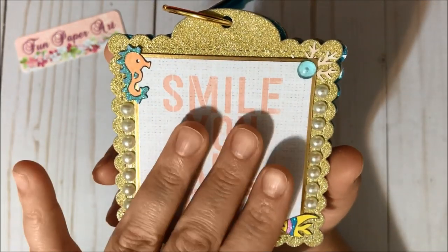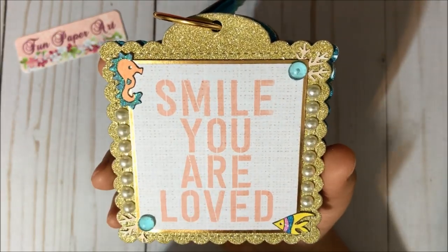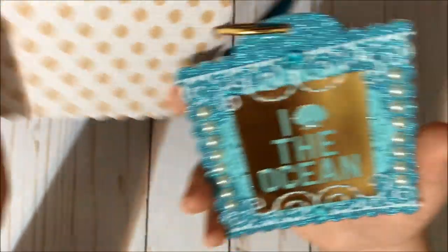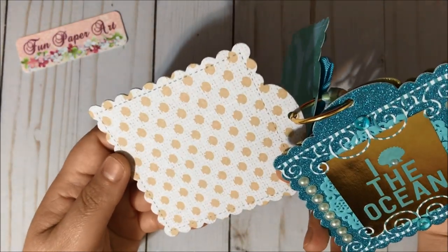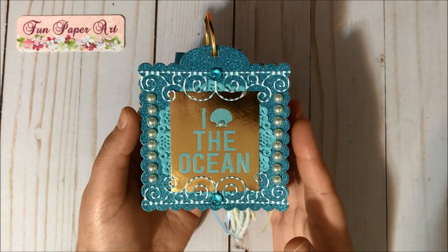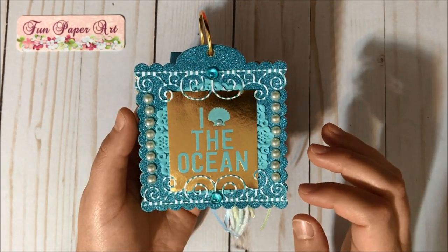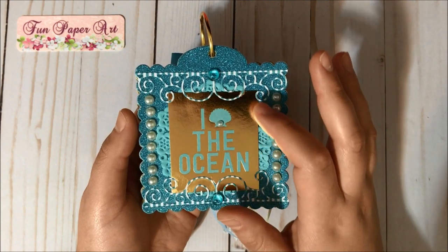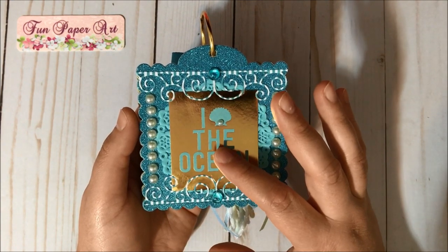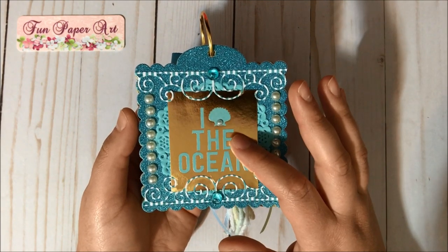This is a cuttle paper piece from Michael's hot-buy paper pad that is mermaid themed. Here is the back of that tag. Here is the third tag — I added some flat-back pearls on the sides. I have another Doodlebug doily in the background and another cuttle paper piece from the same mermaid-themed paper pad from Michael's.